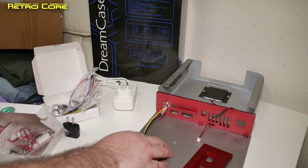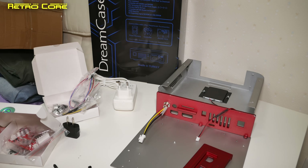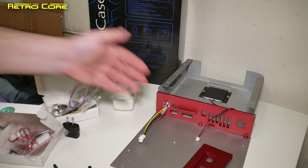Anyway, there you have it — that is the Dreamcase. I'll probably get this set up at the weekend, maybe, but who knows? I'm pretty busy. Until then, guys, keep on gaming and enjoy your games. See ya.